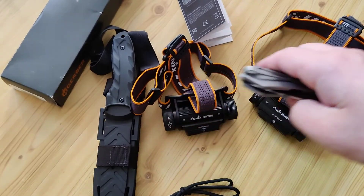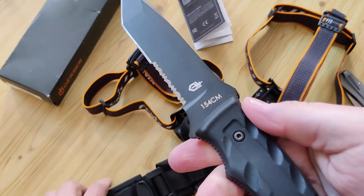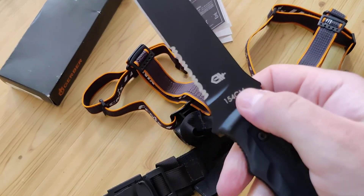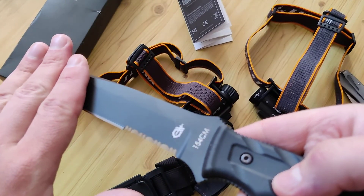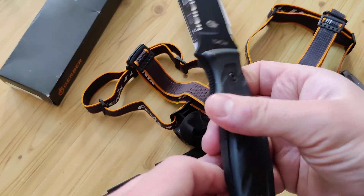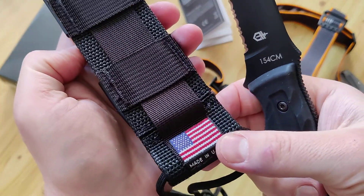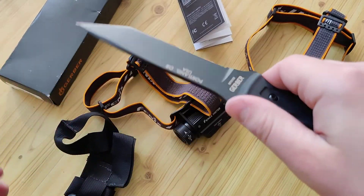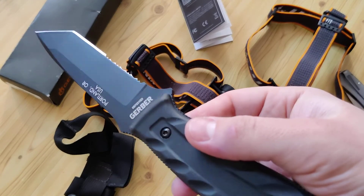It has a glass breaker. Also, what I have here is a new tactical knife from Gerber — the Full Tank. Not bad steel, full serration, it's an American design, it's a covered knife and it's made in USA. That's really cool — not a lot of products are now made in countries besides China.